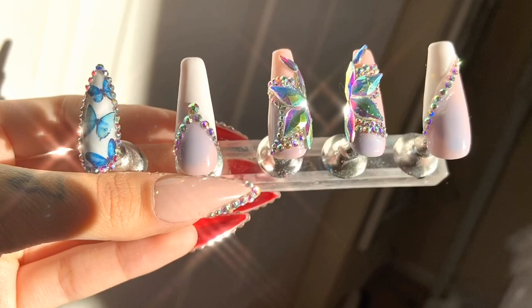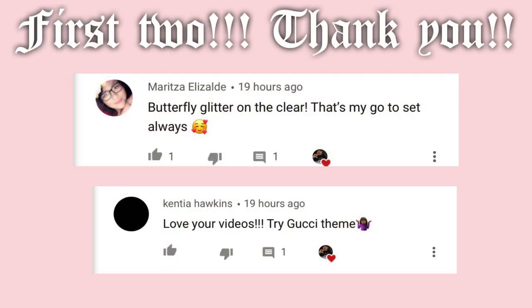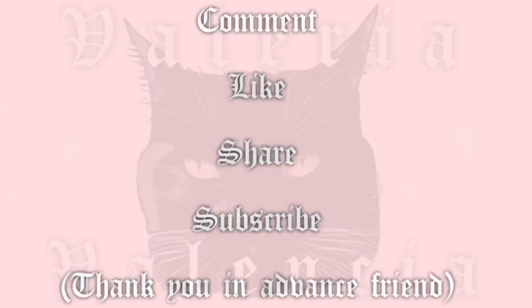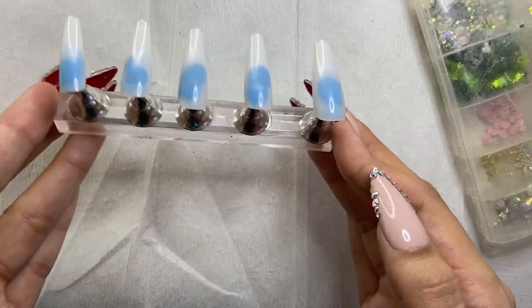If you guys want to learn how to do these beautiful, gorgeous, extra butterfly nails, stick around. But before we start, I want to give a shout out to Marita Elizalde and Kentia Hawkins for being the first two people to give me an idea for my clear press-ons. I also want to shout out the rest of you guys who gave me ideas — I'm going to put all your ideas in a shoe box, shake it up, and pick one. It's a little ghetto but we like it like that.